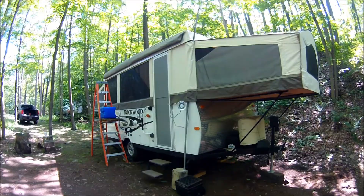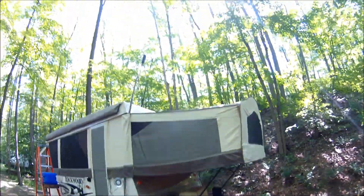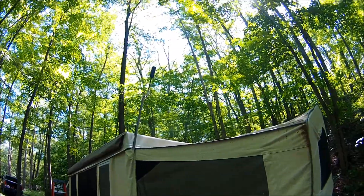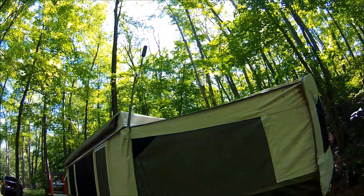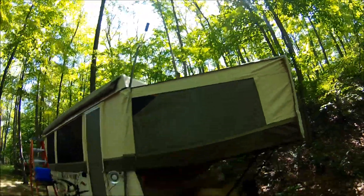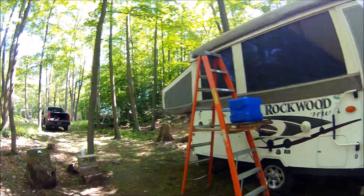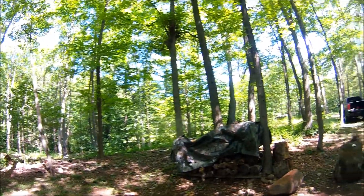I slept awesome. It's morning, about nine o'clock. You can see the OTR antenna right up there — that gives me a little bit of 3G, enough to watch a little bit of Netflix, a little bit of YouTube videos, stuff like that. But that's about it with the mountains and hills here.